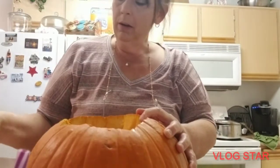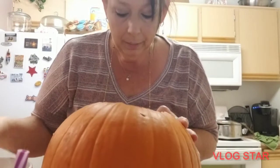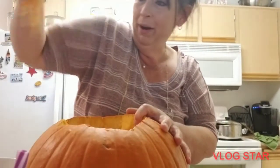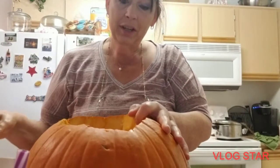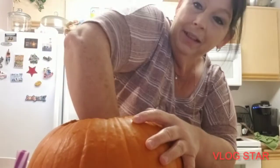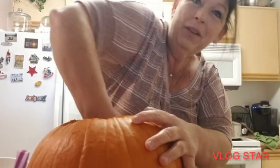We're still waiting on a grandbaby. I'm excited because it's November — she wanted her in October but I said nope, she's gonna be in my birthday month. I win — it's gonna be in November.